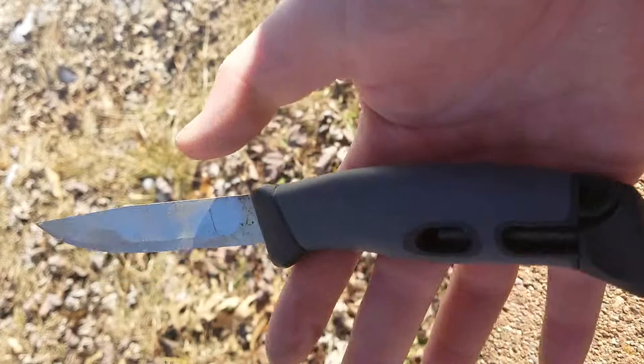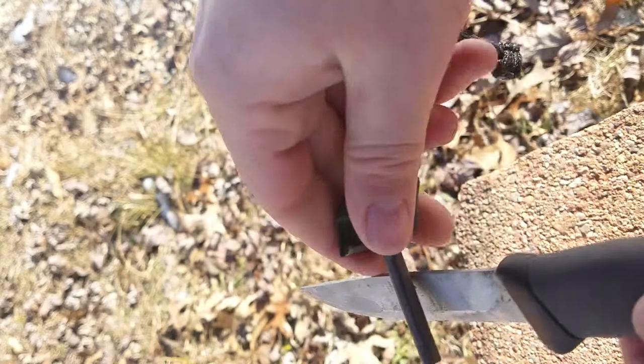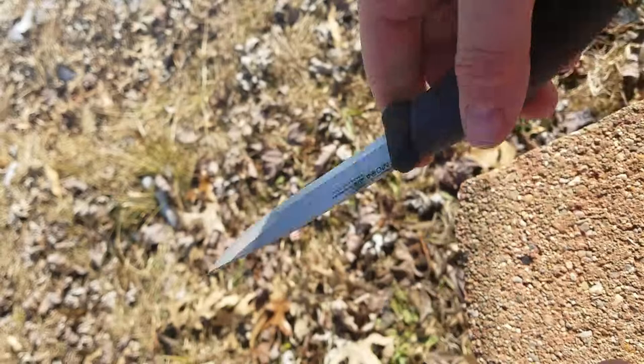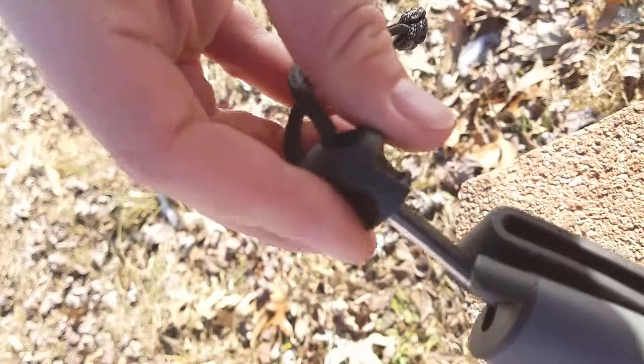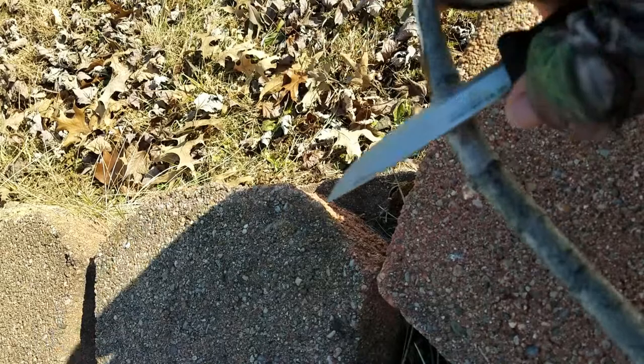The last main aspect important to this knife is that it has a very sharp 90-degree spine, which you need in order to use the ferrocerium rod properly. Very nice spine on it — you can use it to process bark and whatever else. It'll do it. Very good knife overall.